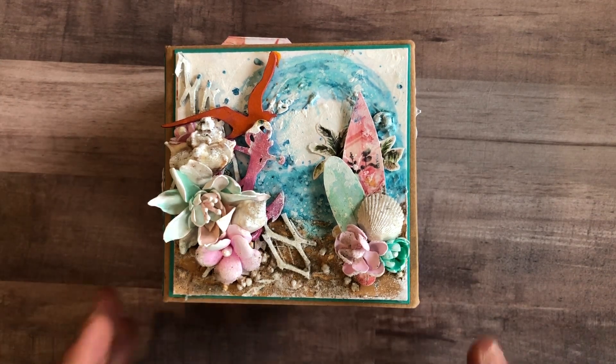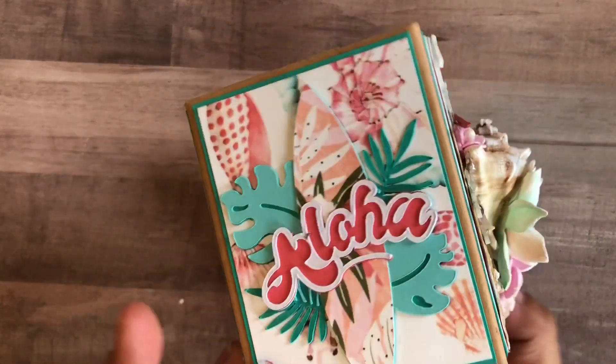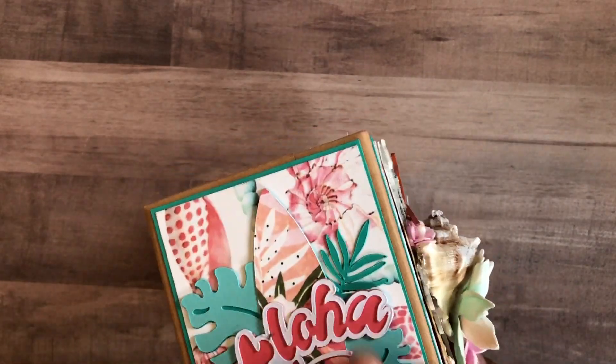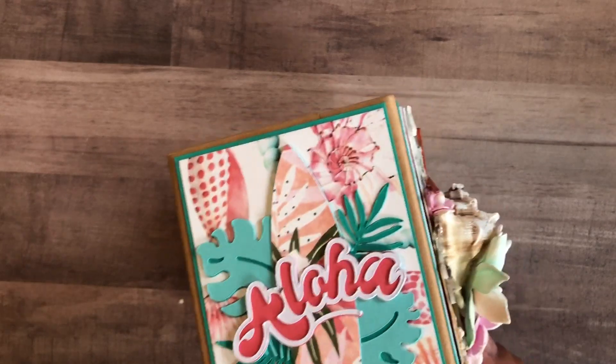It's a super chunky mini — it's four and a quarter by four and a quarter, and the spine is about three, three and a half, I think. And this is just a die cut that I created with my Cricut.